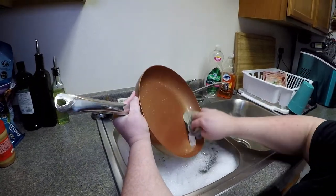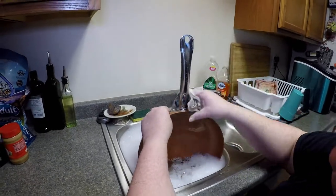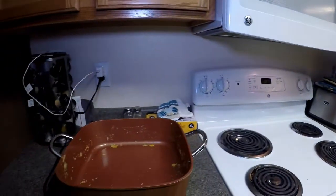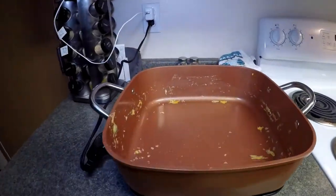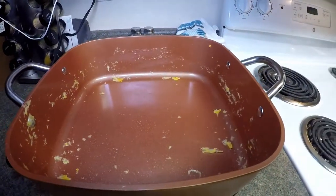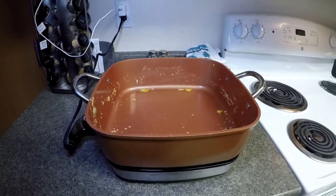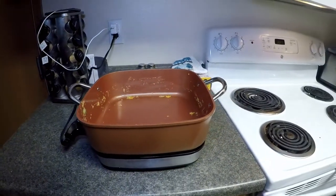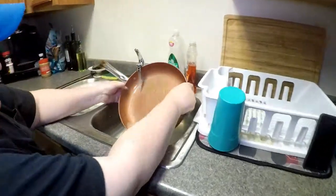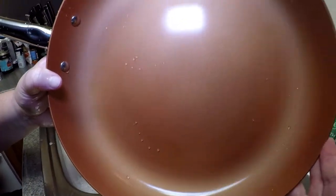Just clean it up real good. That kind of concludes our review of our Copper Chef electric skillet with base and the 12 inch pan. Look forward to more videos from us and thanks for watching. Even the water doesn't want to stick to it — it runs right out, it's beading up and everything.